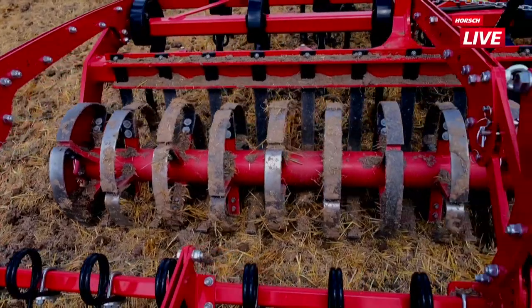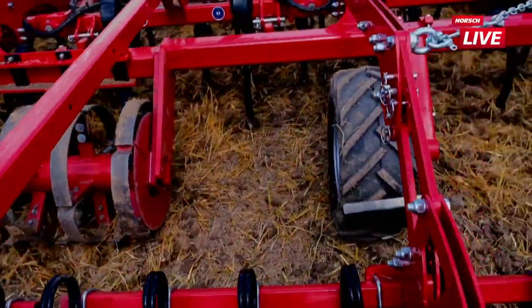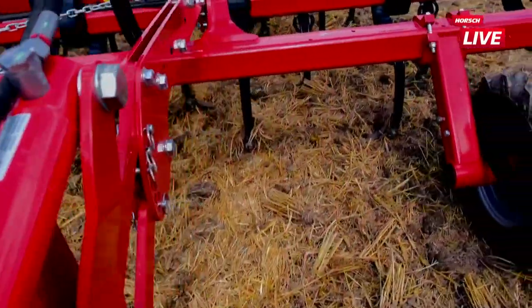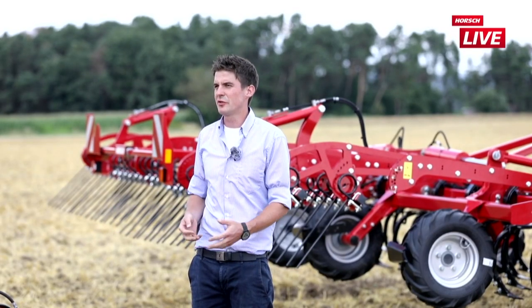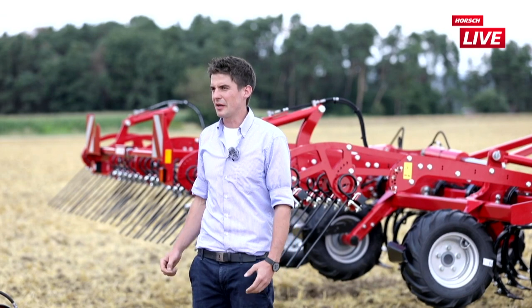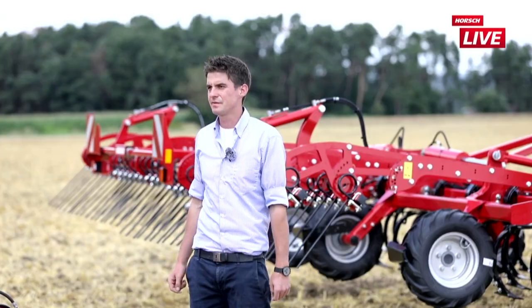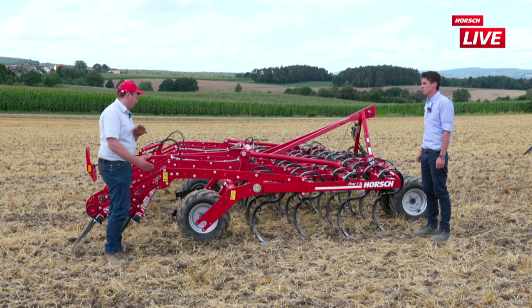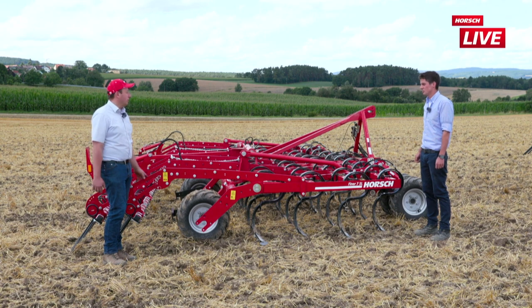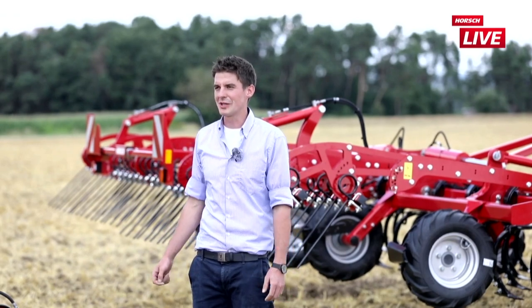Bei der zweiten Maschine ist halb-halb: einmal ein Packer und einmal Stützräder verbaut. Die Konfiguration mit Packer ist ganz klar für die Saatbettbereitung: feinkrümeliges Saatbett, Rückverfestigung und die Schollen werden nochmal zerkleinert. Wenn der Kunde sich für den Packer entscheidet, hat er trotzdem alle Optionen offen – bei nassem Boden oder wenn er nur schwarz halten möchte, einfach Packerwalze rausbauen, Stützräder einbauen und glücklich sein.